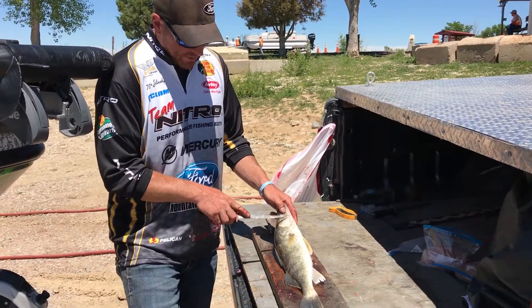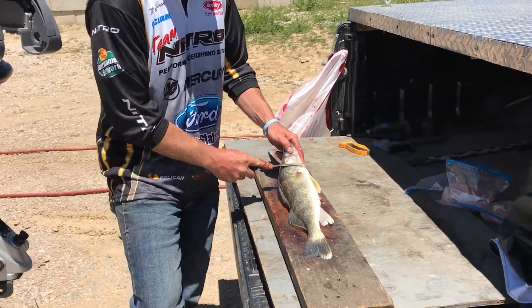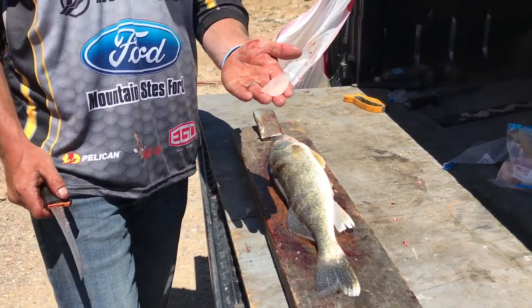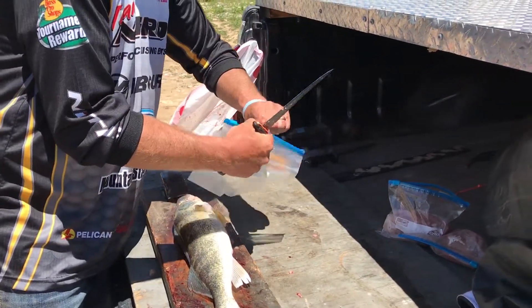So on a walleye, we want to make sure we take this cheek meat. So many people miss that out. So we actually take that, take our knife right along that cheekbone, get right there to the bottom of the eye socket and just peel that big chunk of meat right off of there. Put that in our bag.